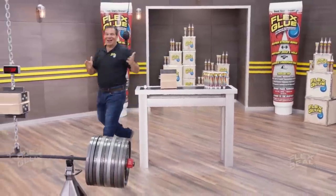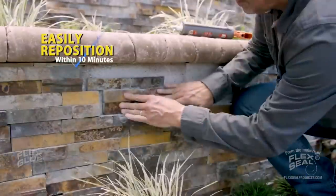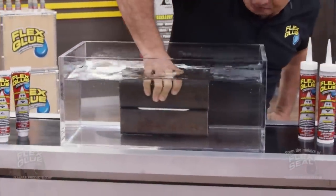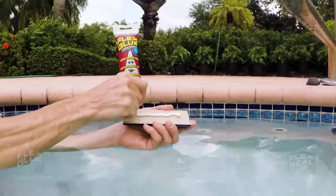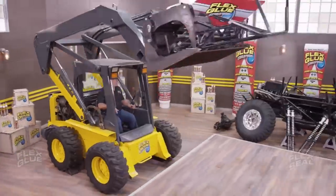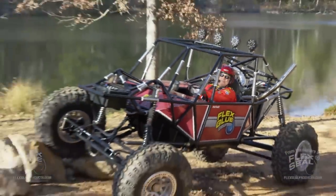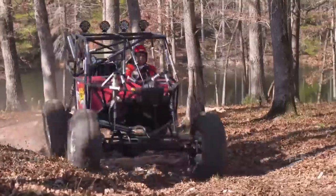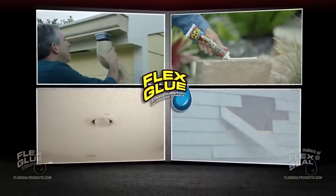Not only does Flex Glue have amazing instant grab, but it actually gets stronger over time. Once it reaches maximum strength, Flex Glue can easily lift over a thousand pounds. Indoor and outdoor projects, virtually any material in all conditions — wood, glass, tile, and metal. Flex Glue is so strong it even works underwater, so you can apply it underwater and it even dries underwater. This rubberized adhesive is UV resistant and totally waterproof. We took all these parts, Flex Glued them together, and built the Flex Glue Monster 4x4. Slamming into giant logs and rocks, Flex Glue's powerful bond withstands the shocks and holds this beast together. Yee-haw!